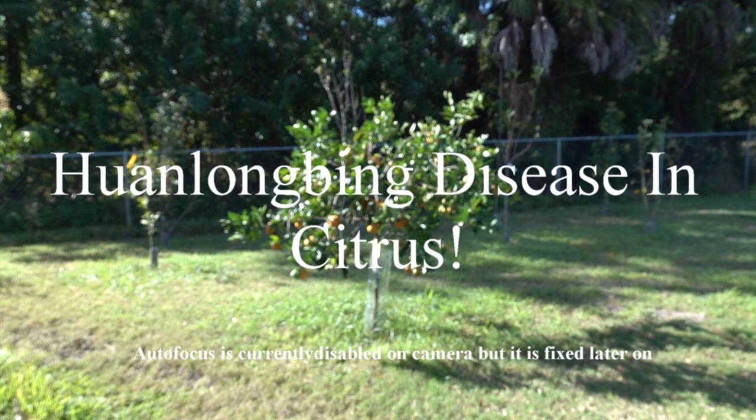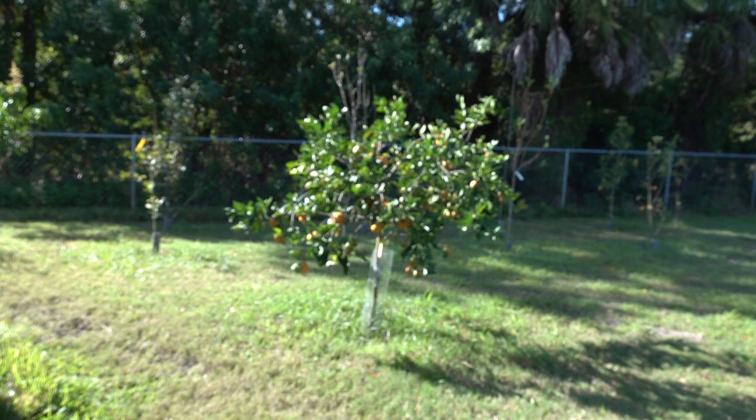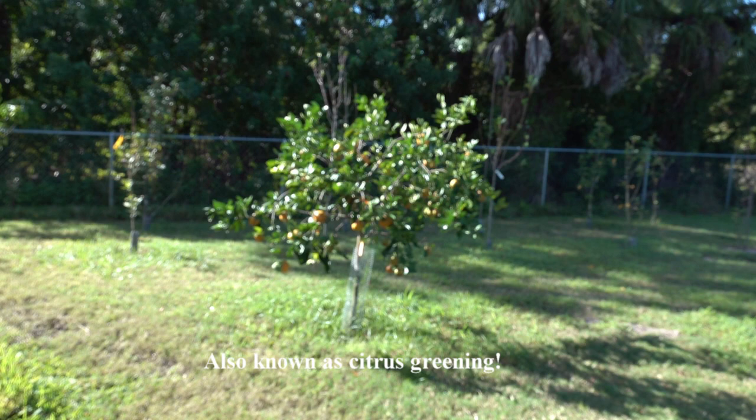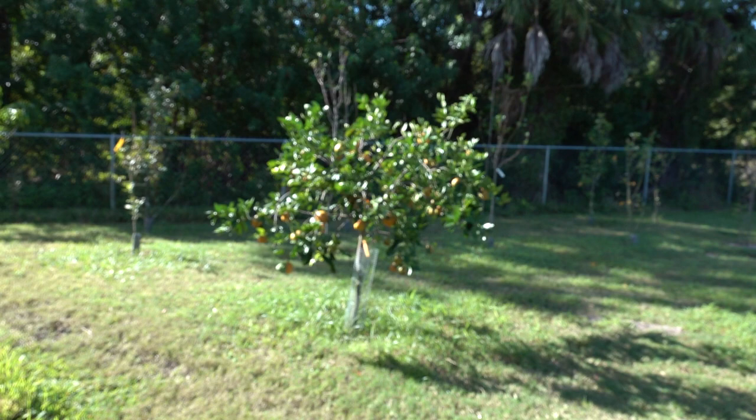I wanted to take a short video of one of my citrus trees. This is one of my tangelos - I love this tangelo, it's a dwarf variety. It's a Minneola tangelo grafted onto dwarfing rootstock, but sadly I believe this citrus tree is infected with Huanglongbing disease.